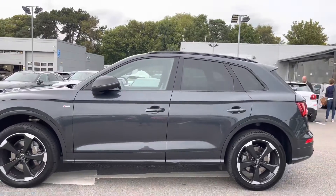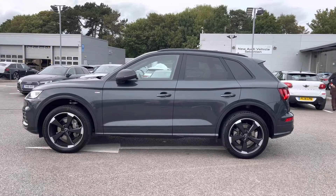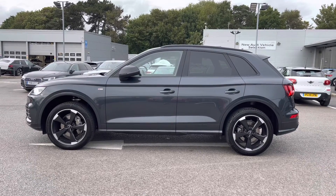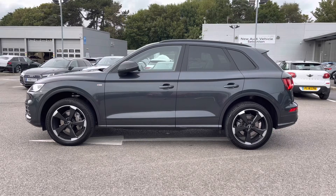Moving up, we've got the body coloured wing mirrors which are power folding, as well as the privacy glass to the rear and rear side windows, the gloss black window surrounds, and the gloss black roof rails which really adds to the side profile.